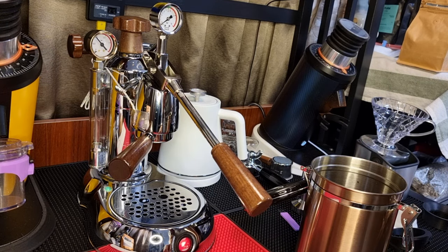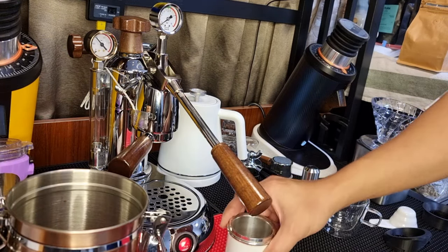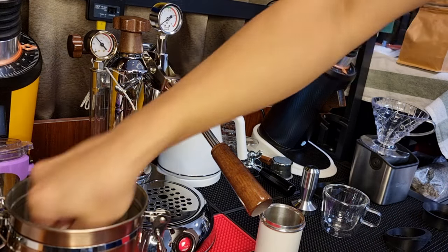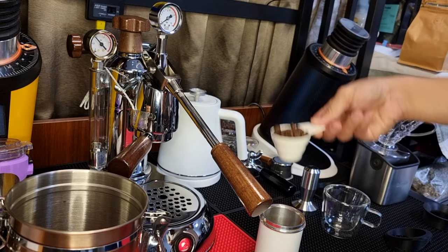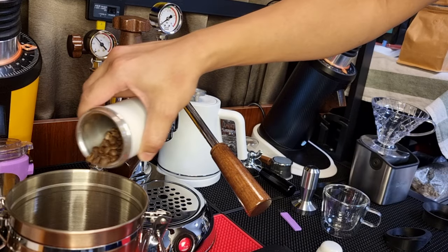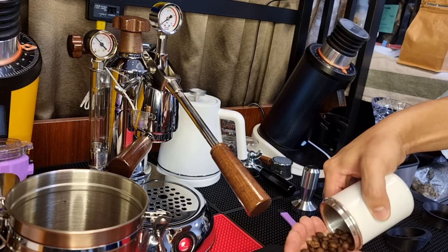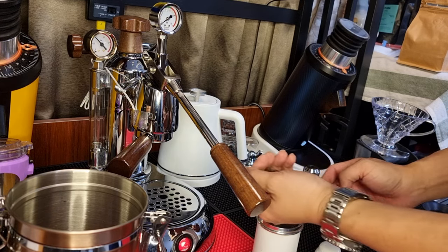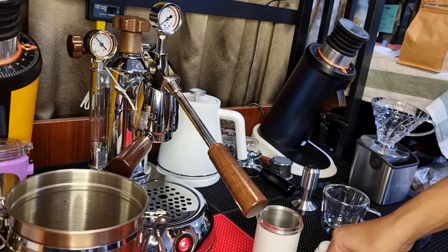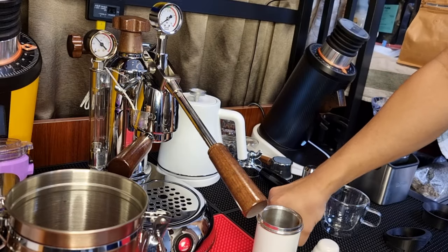So I'll be using about 14 grams as usual. One scoop is about 20 grams — now I know. So I'm just going to aim for 14 grams. Okay, that's just nice 14 grams exactly.